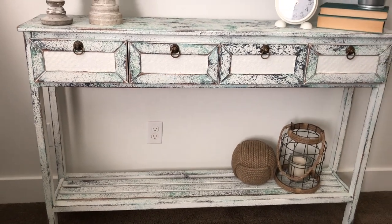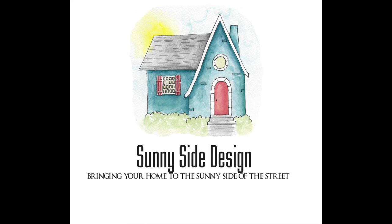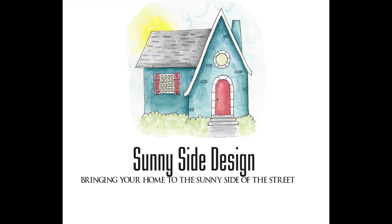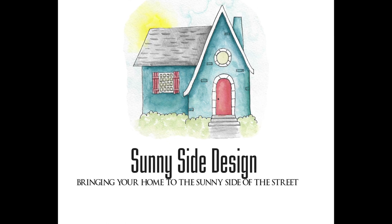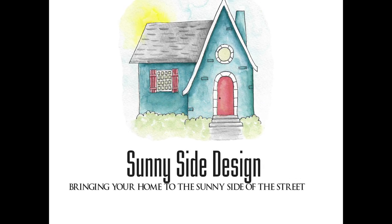Thanks for watching another Sunny Side Design tutorial. Please visit our website at tothesunnyside.com for more DIY ideas. Don't forget to like and subscribe to our channel, and as always, here at Sunny Side Design we hope to bring your home to the sunny side of the street.